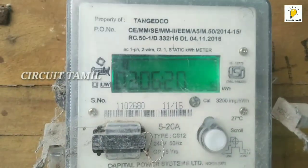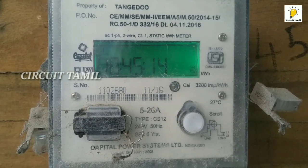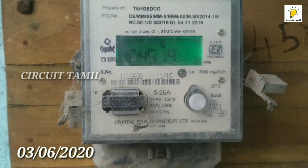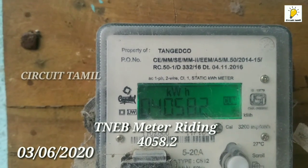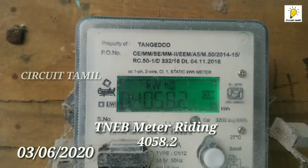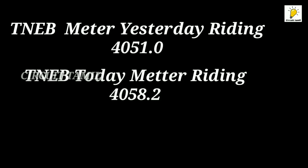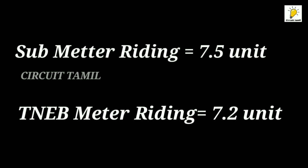Okay friends, let us check the TNEB. Now let us check the reading. We are going to click the button and check the reset button. This is KWH and this is the new reading. This is the first meter — it is 1458.2. If we did it yesterday in the video, we will minus the value of today. It is 7.2 units. Submeter is 7.5 units, so it is a little different. Submeter is 7.5, TNEB meter is 7.2.